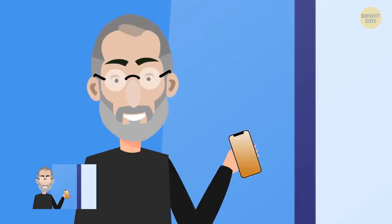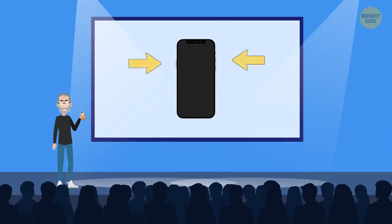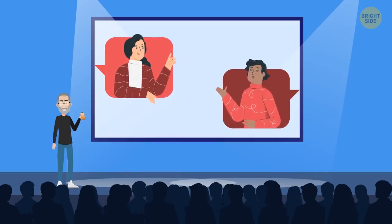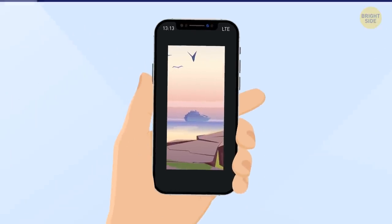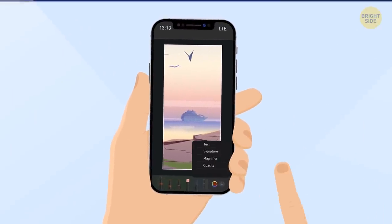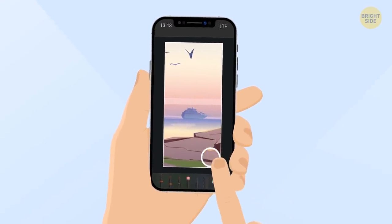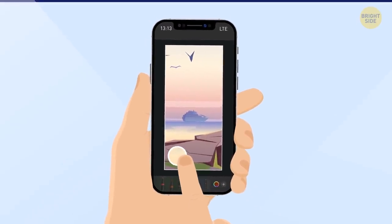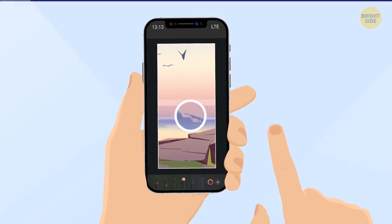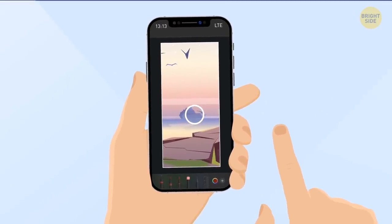If you're taking a screenshot to show one particular app to a friend and you take a simple screenshot, you'll have to specify in the message which row it's in. Instead, after taking a screenshot, tap on it. When you're in editing mode, tap the plus button, then the magnifier. This feature adds a magnifying circle to your photo which zooms into a particular space — simply adjust its size and the degree of zooming to magnify a specific thing on the screenshot.